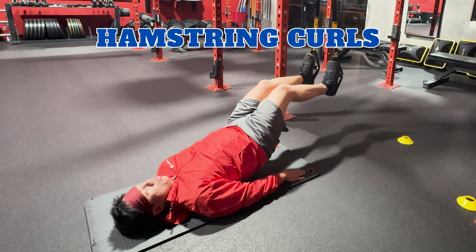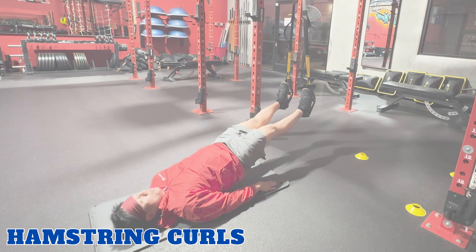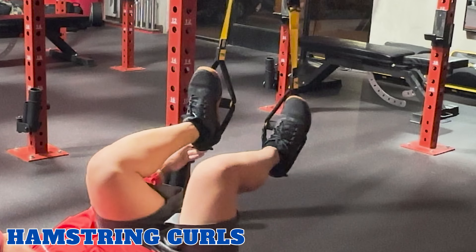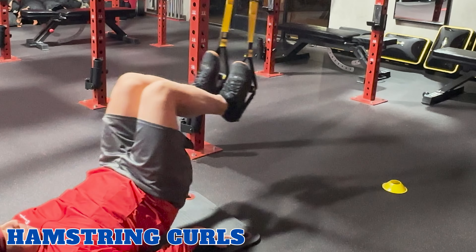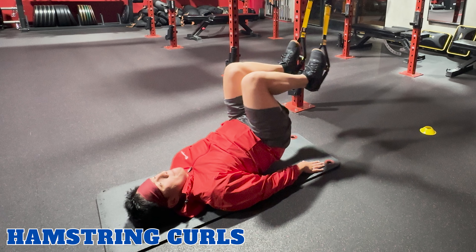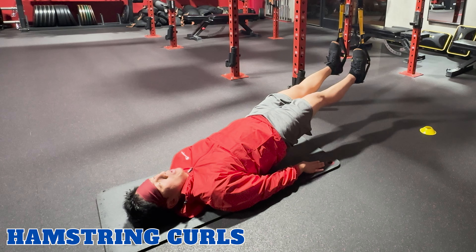Hamstring curls. TRX hamstring curls target your hamstrings and glutes. To perform this exercise, lie on your back facing the anchor point with your heels in the foot cradles. Lift your hips off the ground, forming a straight line from your shoulders to your heels. Inhale, bend your knees and pull your heels towards your glutes. Exhale, and extend your legs out. And repeat.